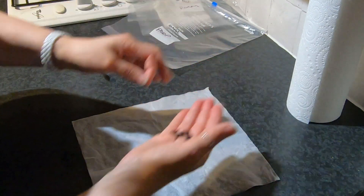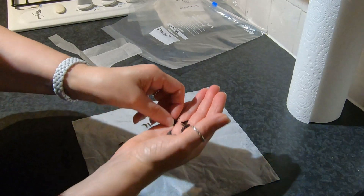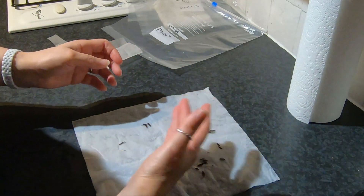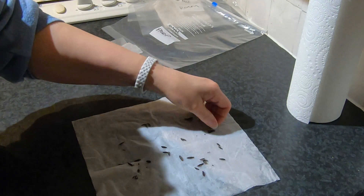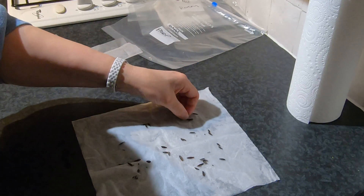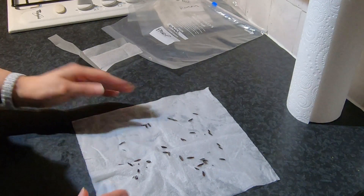Let's see if I can distribute these a bit better this time. I'm very wary about breaking them as I handle them because they are very delicate. I've never tried this before, I hasten to add, so we'll see how we go.